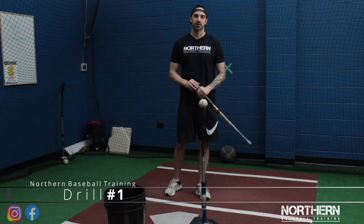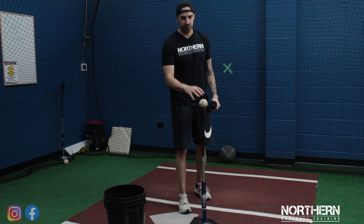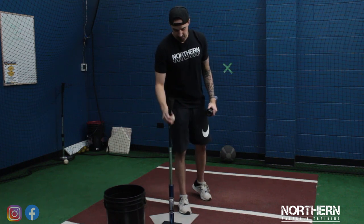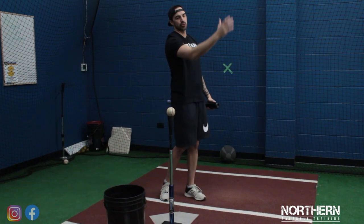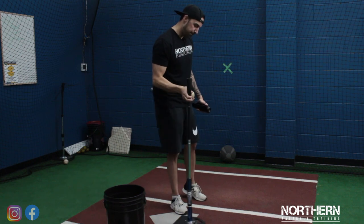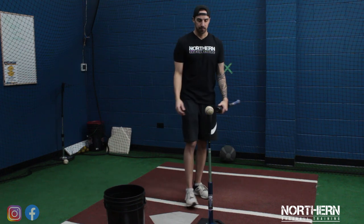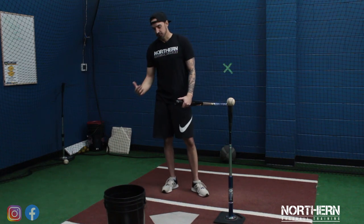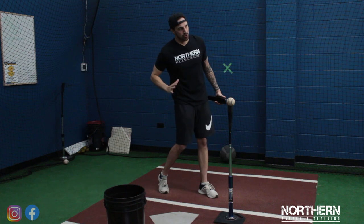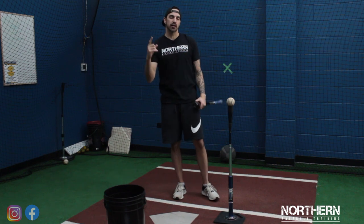The first thing we're going to do is basic T-work. By basic T-work, I don't mean just come in here and swing out of your shoes and hit as hard as you can — come in with a plan and a purpose. That's why we like the Freddie Freeman drill. He puts the ball on the outer half and takes eight to ten swings driving the ball to right center. After that, he takes another eight to ten swings in the middle of the plate, trying to drive the ball to the right side. Then he moves it to the inner half, still trying to keep his hands inside the ball and drive it to the back of the cage or to the right side. This is a really good drill — I'll link the video above so you should go check it out.